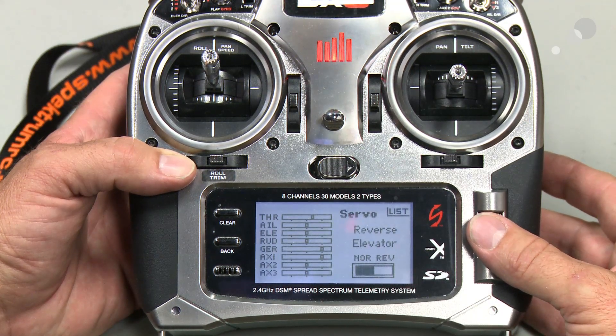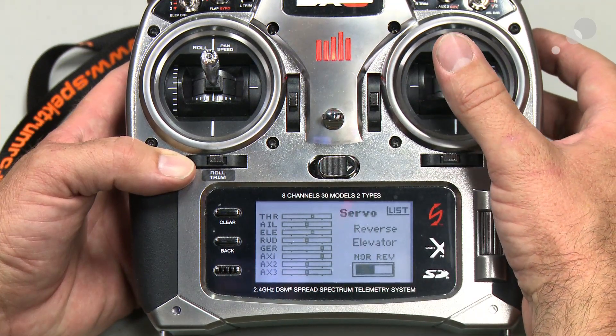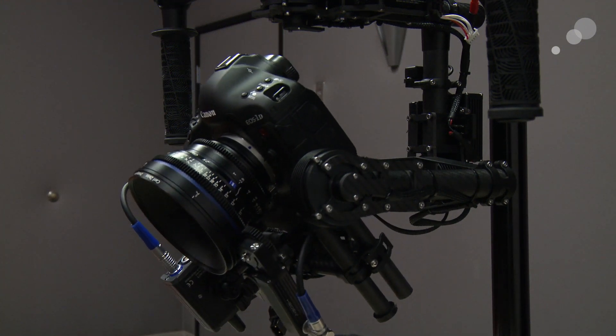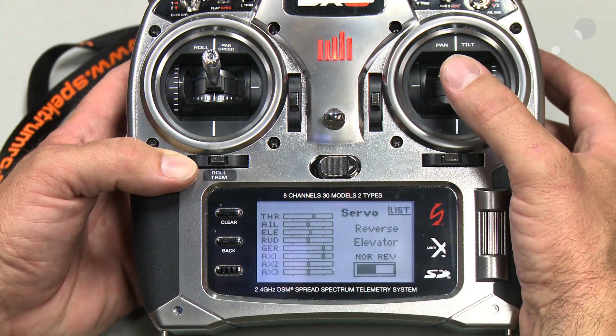Once I've done that, I can go into this window. As I said earlier, if I lift up on my joystick, it takes the camera towards the ground. I push back on it, it takes the camera towards the sky. I'll put it back into its normal position.